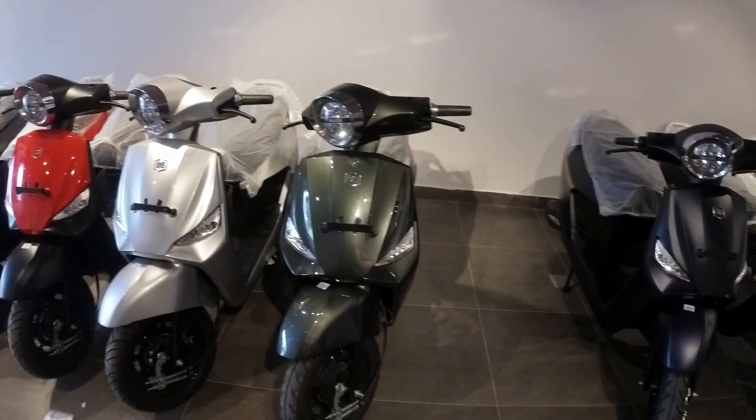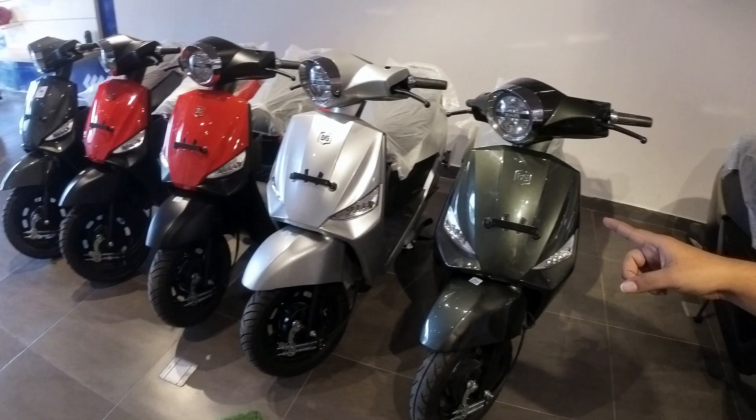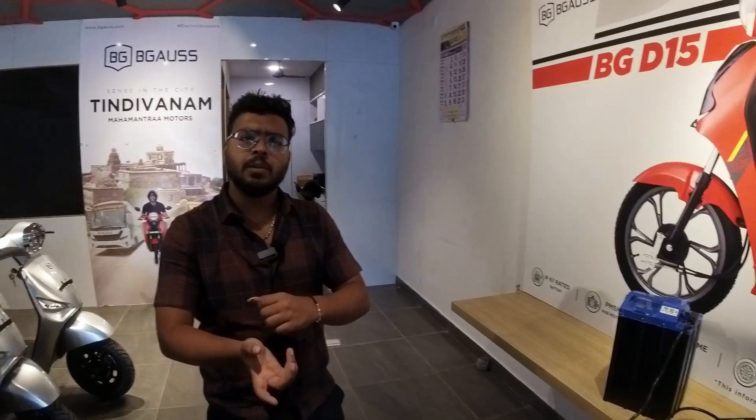The seven colors are: green, red and black, silver, blue, white and black. Warranty: battery, motor, and charger have 3 years or 36,000 km warranty. There is also 5 years or 50,000 km warranty on the battery. The charger cost is 7,500 plus GST.